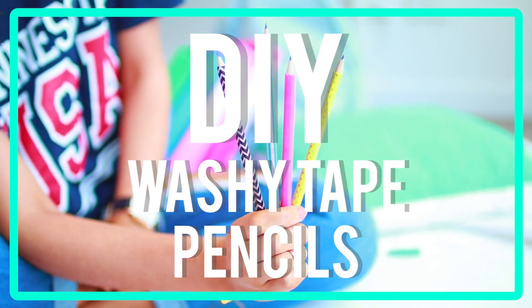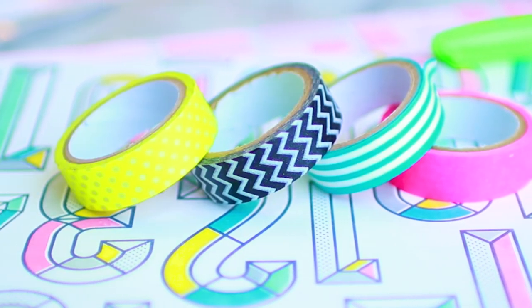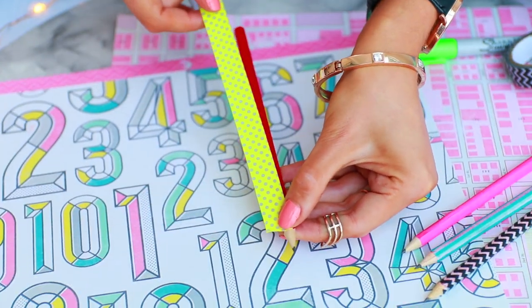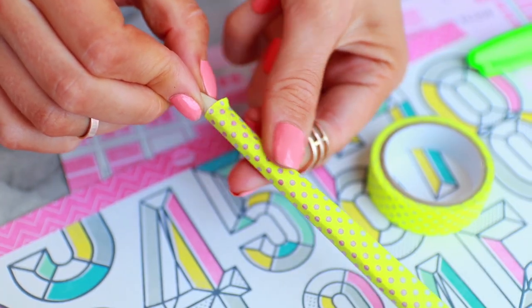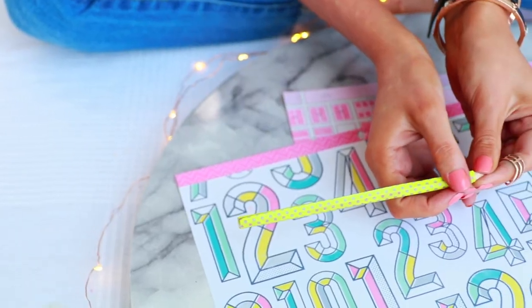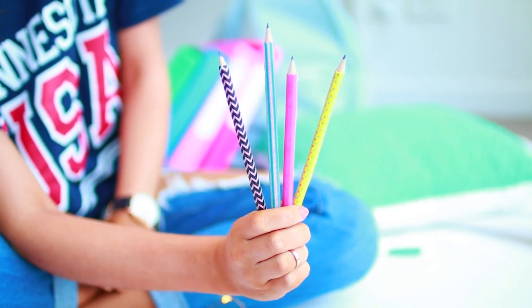It wouldn't be a super easy DIY back-to-school video without some washi tape pencils. This one is super self-explanatory — all you need is some pencils and you just take some washi tape and put it on the outside of your pencils to jazz them up. It's a super cool DIY because you can identify which pencils are yours and tell if someone tries to steal them.